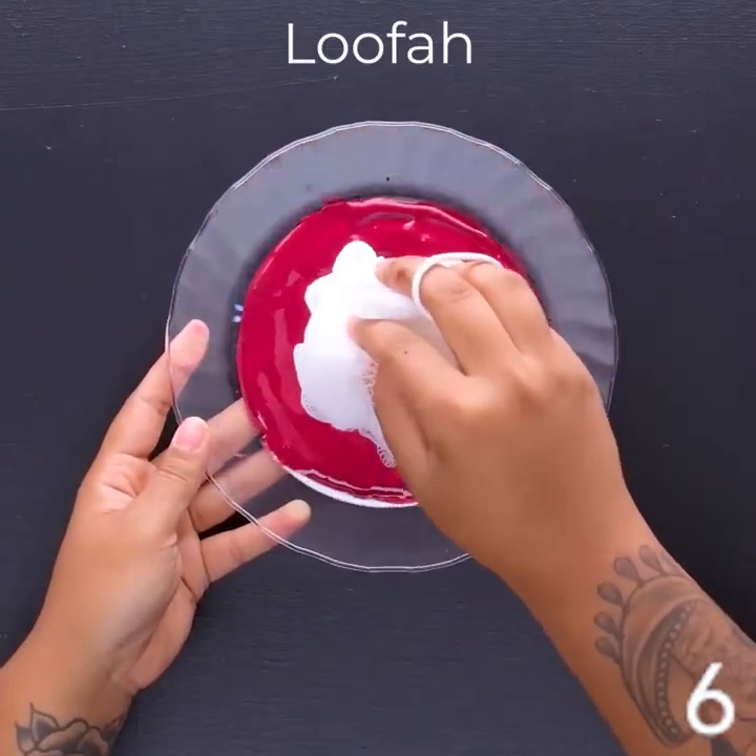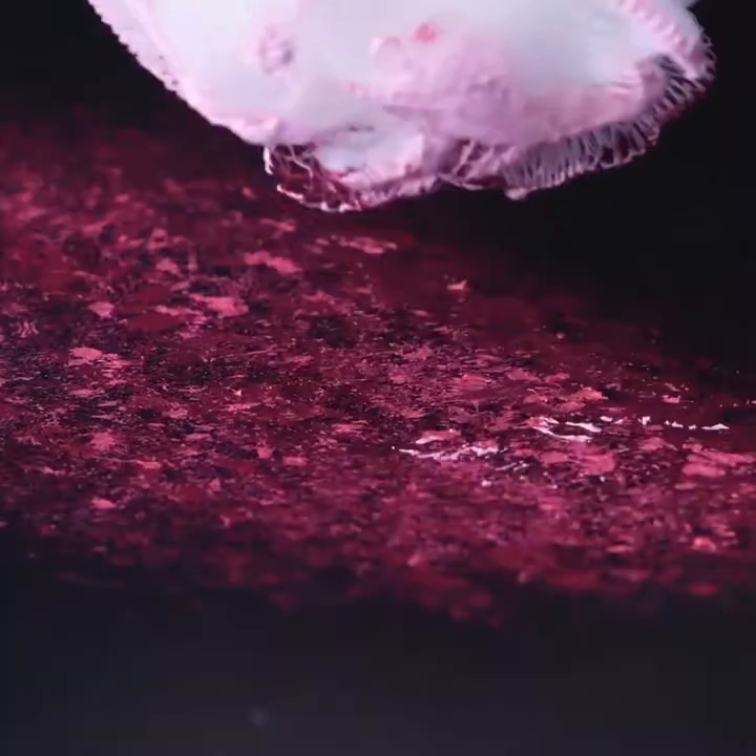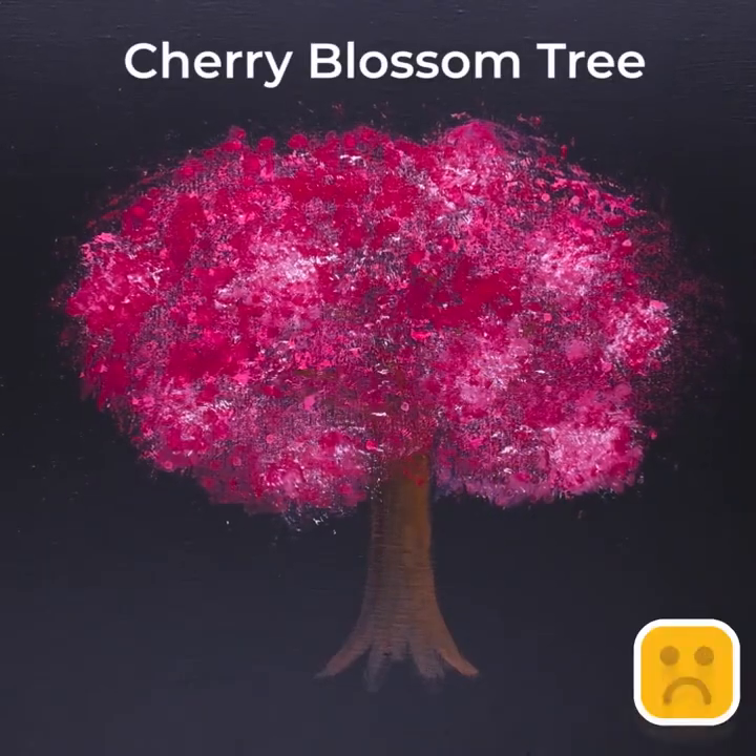The Lofa painting method is super creative. It leaves such an amazing touch behind. Cherry blossom tree.